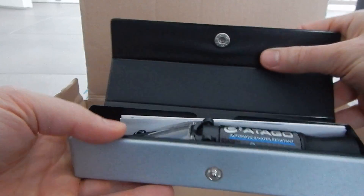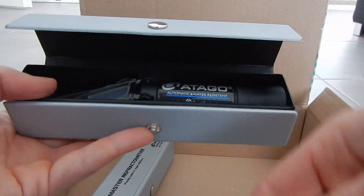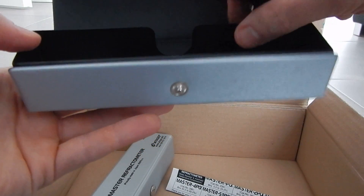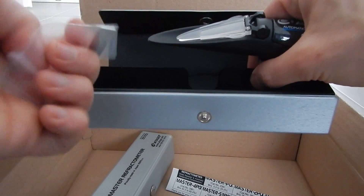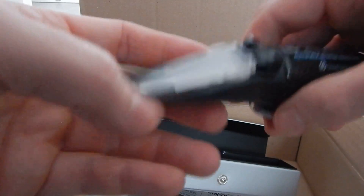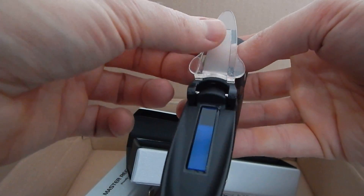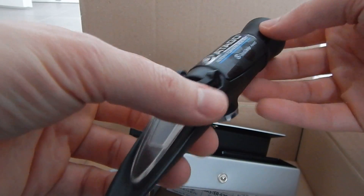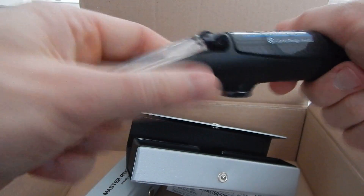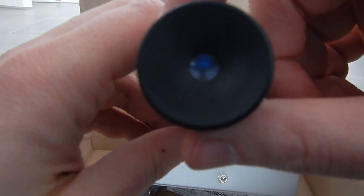Wow, what a nice little box. So what do we have here? A little instruction manual, and the device. And what we have here — a little bit of something else. The device looks very cool, it's quite robust. You should be able to look inside here and see the measurement.